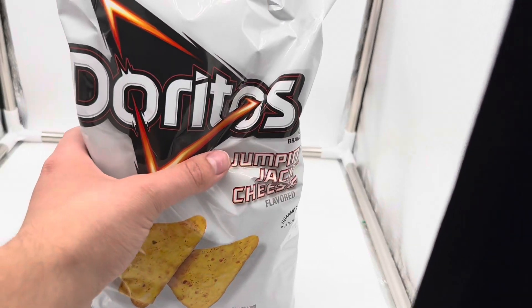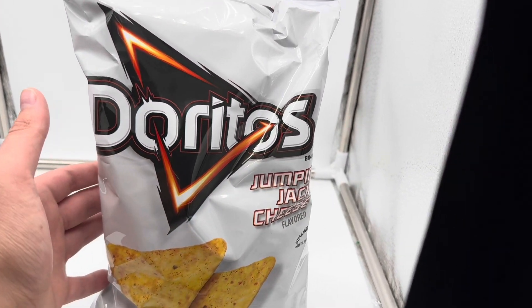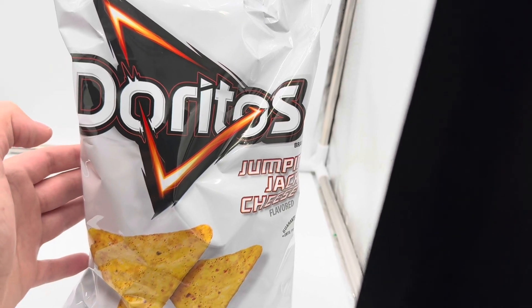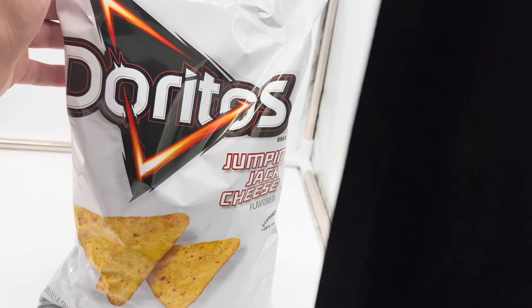This is a brand new product from Doritos that came out recently and they're very trending all over social media and Instagram. So I went to my local grocery store and I was on a mission and I grabbed them. I've been seeing these about two weeks in the store but I haven't had an opportunity to try these, but I heard they're really good.